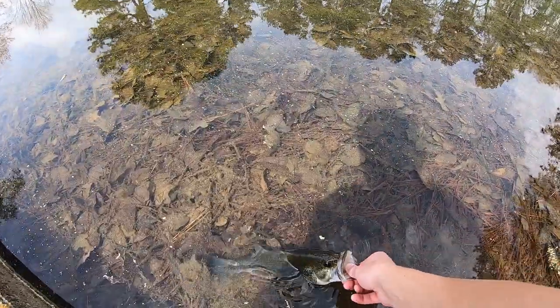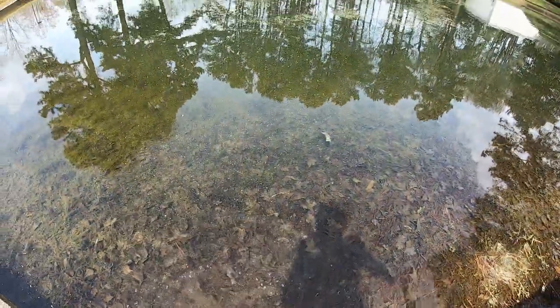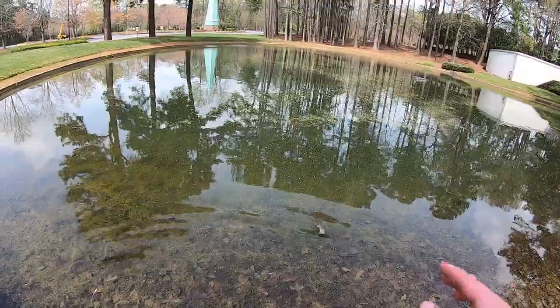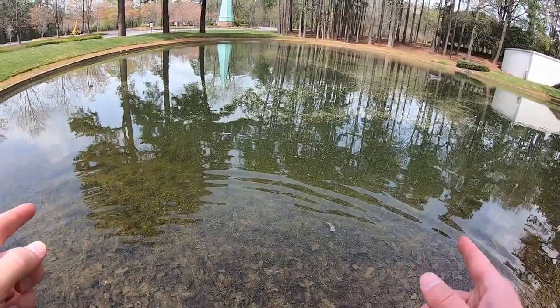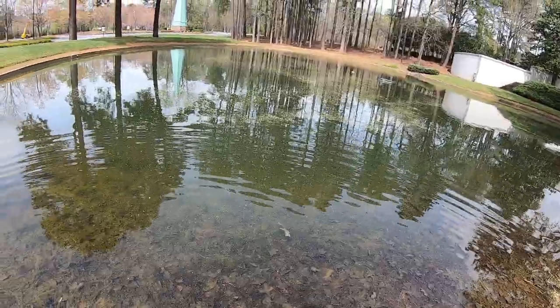I've caught about four fish on this lizard faster than — wow, she was ready to go! I've caught four fish on this lizard in less time than I caught zero fish on the other two lures I was using. I think I found what they want.